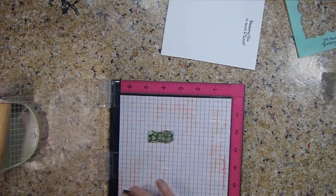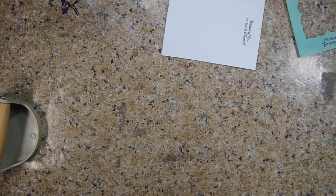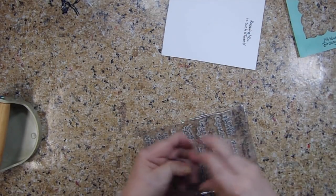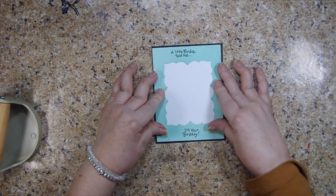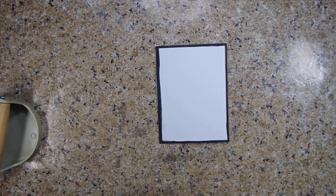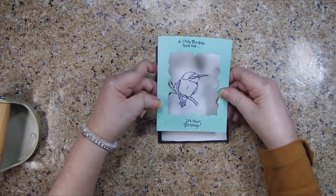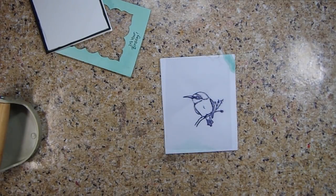Okay, I'm done with the MISTI, I think, for now. The next thing we want to do: I'm going to put foam tape behind this, and my bird is going to go right in there, but I'm going to color that from the back. I'm going to use my alcohol markers — let me grab the markers I want to use and I'll be back.